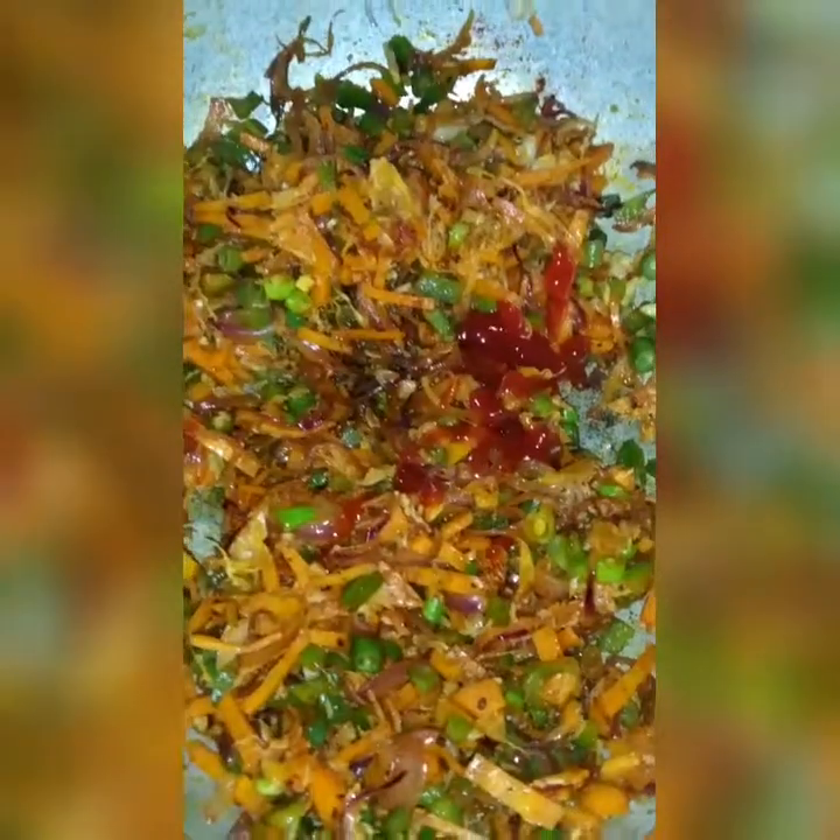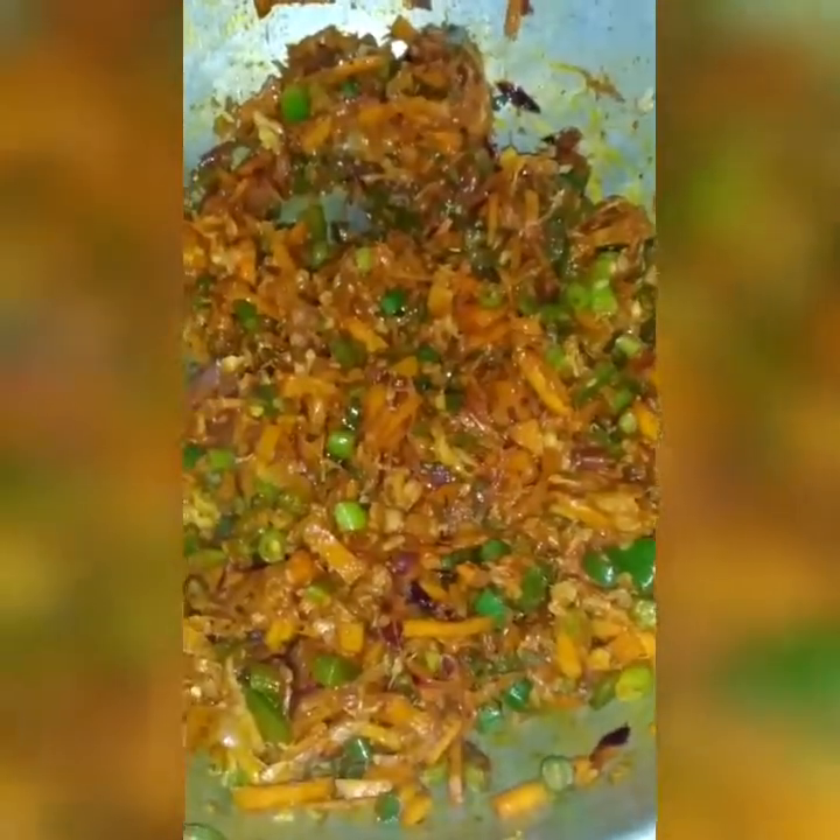Let's put it in for 5 minutes. Now we have soy sauce. Next we have tomato sauce. Now we have chili paste.